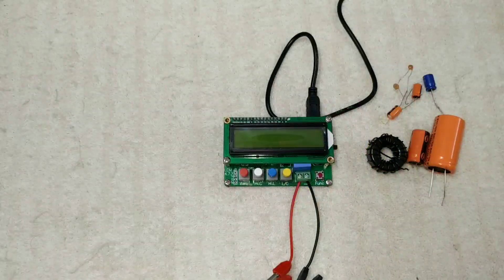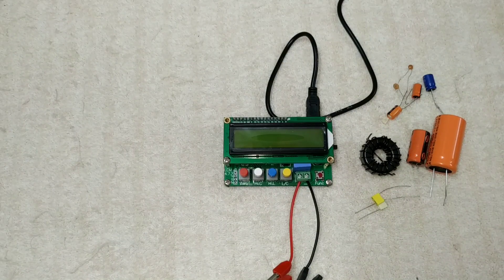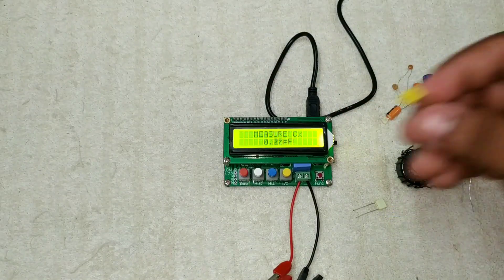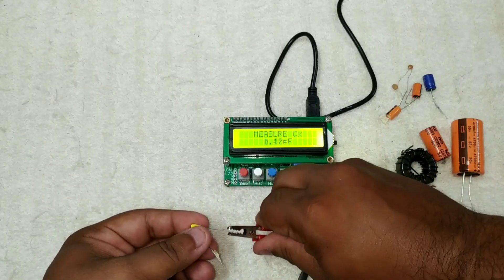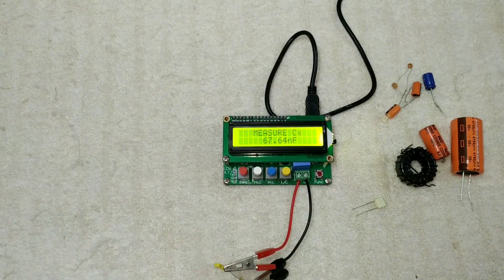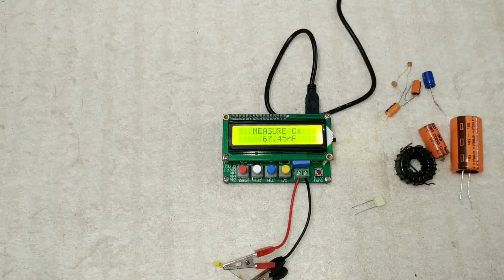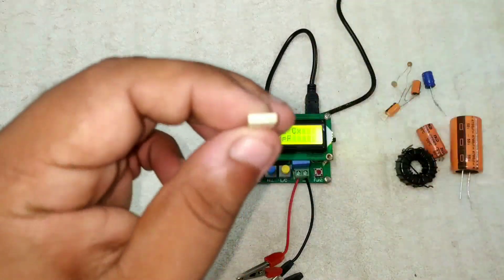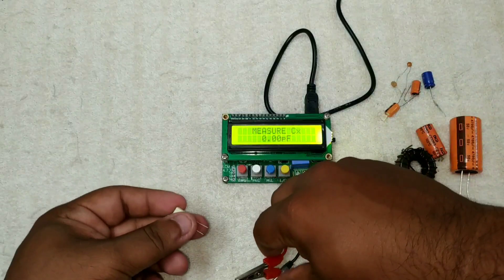I will go to the test. Friends, I have to test this. It can measure a low capacitor and a high capacitor, and I have to verify that the range of values are correct. So this is the value of the capacitor.